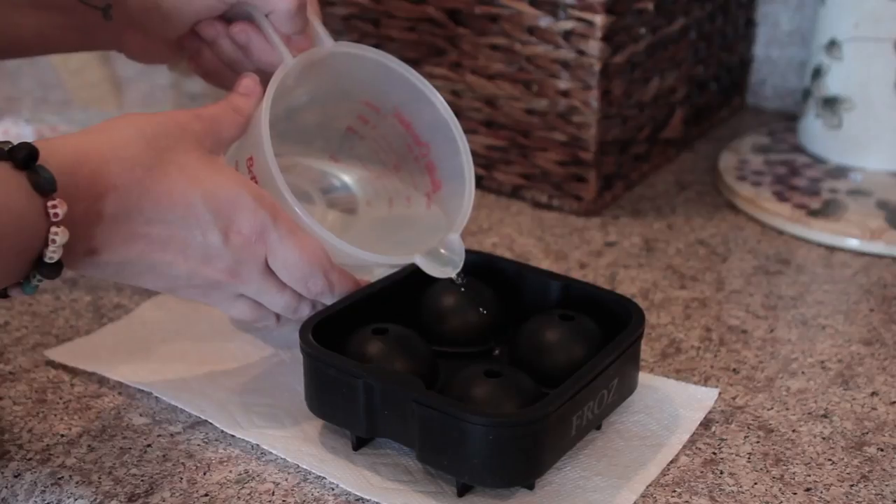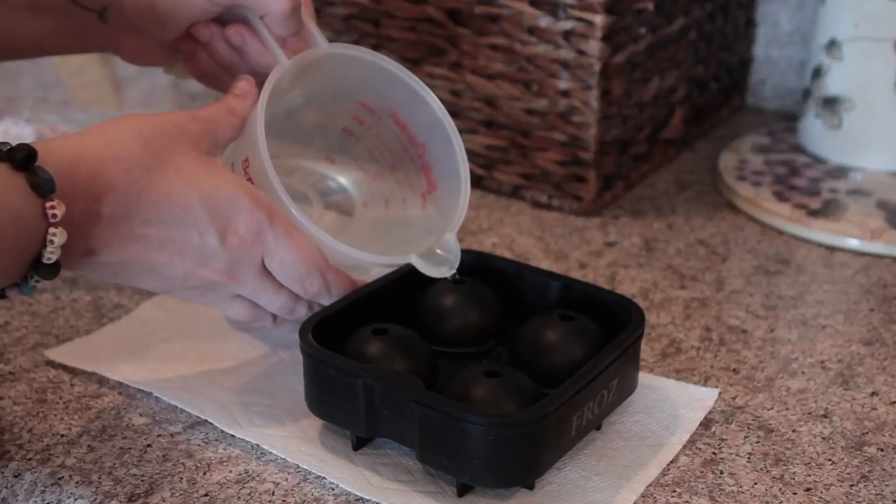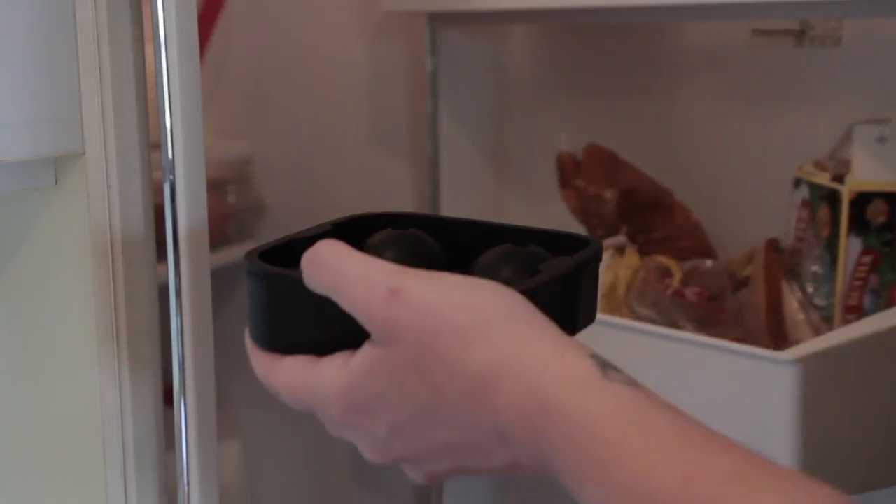And now we're going to boil it. Now we'll pour the water into our convenient ball-shaped ice cube tray. And into the fridge it goes for an hour. One hour later.